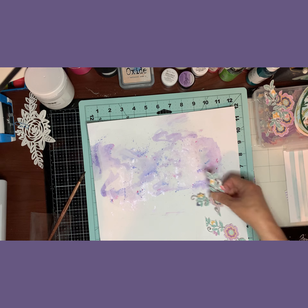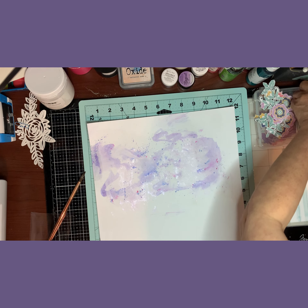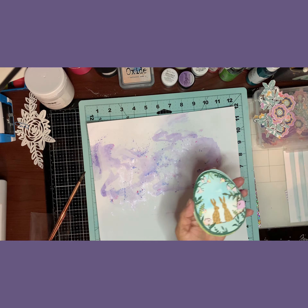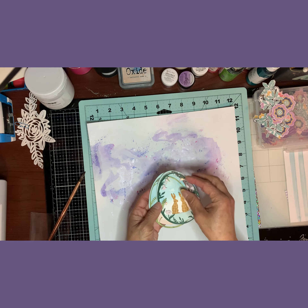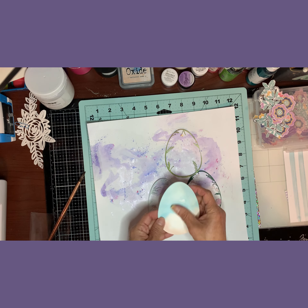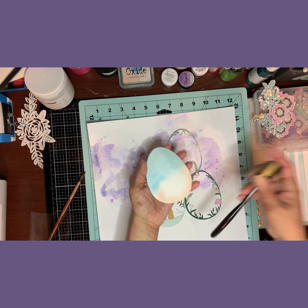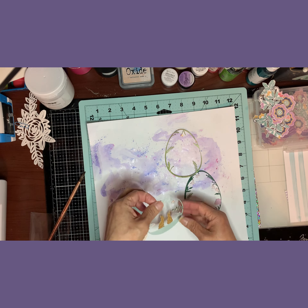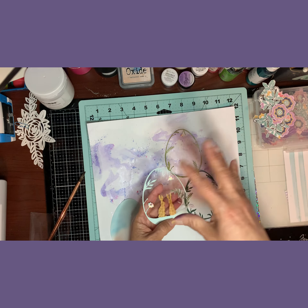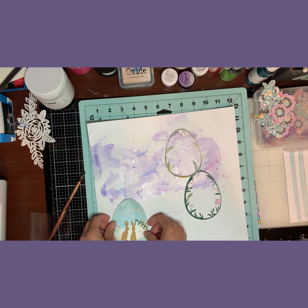I'm not going to recreate the whole background because I'll have photos, but I will place a lot of flowers on there. I'm also going to add this beautiful Easter egg die cut that I bought at Tuesday Morning. It comes in pieces — I didn't glue it yet because I wanted to show you. It was white and I colored it with distress oxide. The die brings separate pieces that you can cut in different patterns and glue them to form different patterns on the egg.